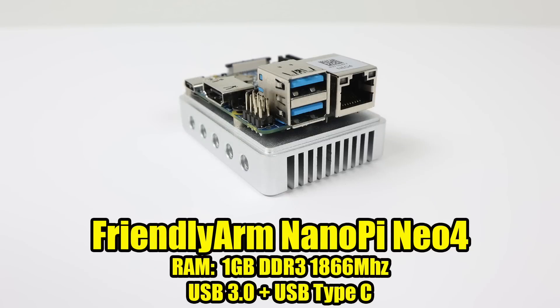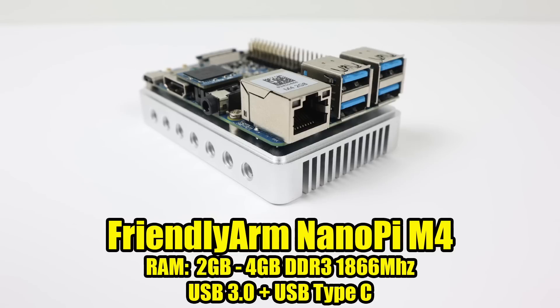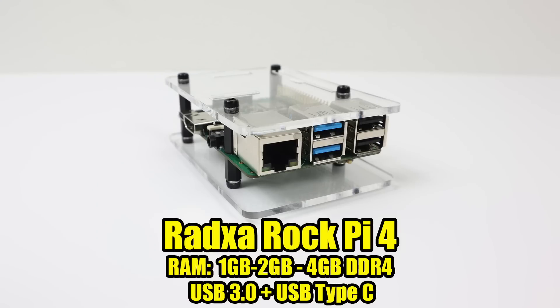First up, we have the Friendly Arm NanoPi Neo4. All of these have the same exact CPU — the RK3399. I've done individual videos on five of these boards; I'll leave a playlist in the description. This is the smallest one out of the bunch: one gigabyte of DDR3 1866 MHz RAM, USB 3.0 and USB Type-C. Next, another Friendly Arm board — the NanoPi M4. These come in two and four gigabyte models, DDR3 1866, USB 3.0, and USB Type-C. A newer one on the market is the RockPi 4 by Radxa. They come in one, two, and four gigabyte models. They run DDR4, USB 3, and Type-C on board.